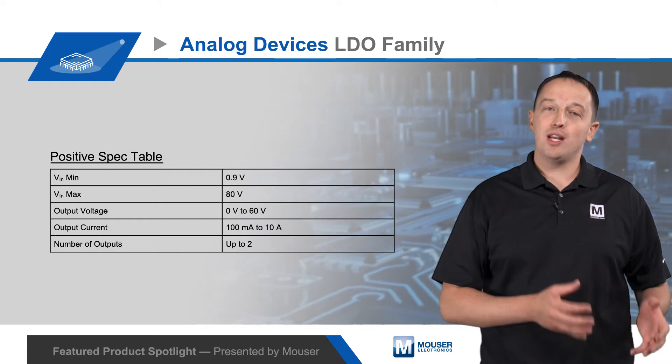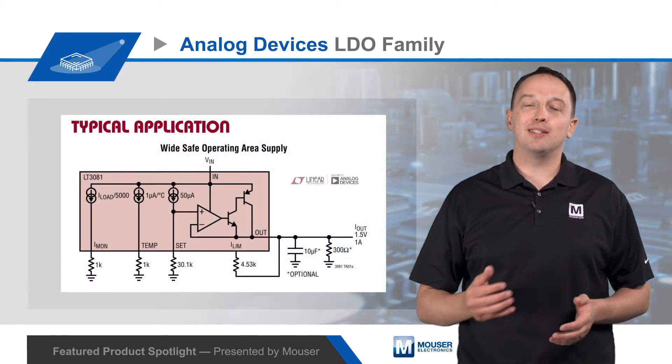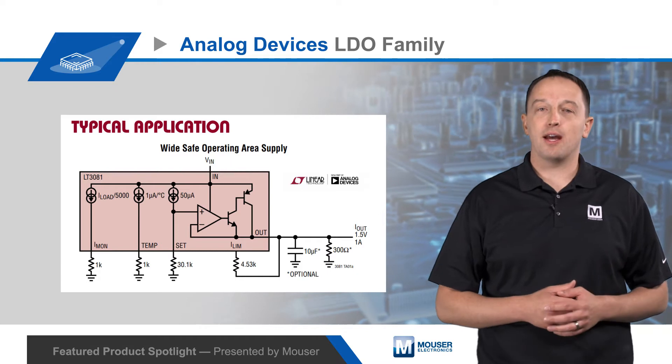LDOs are available with inputs from 0.9 to 80 volts, and with outputs from 0 to 60 volts at up to 10 amps. Many LDOs feature Analog Devices' ultra-fast transient response technology, which requires less bulk capacitance, allowing designers to use ceramic capacitors instead of bulky electrolytic or tantalum capacitors.